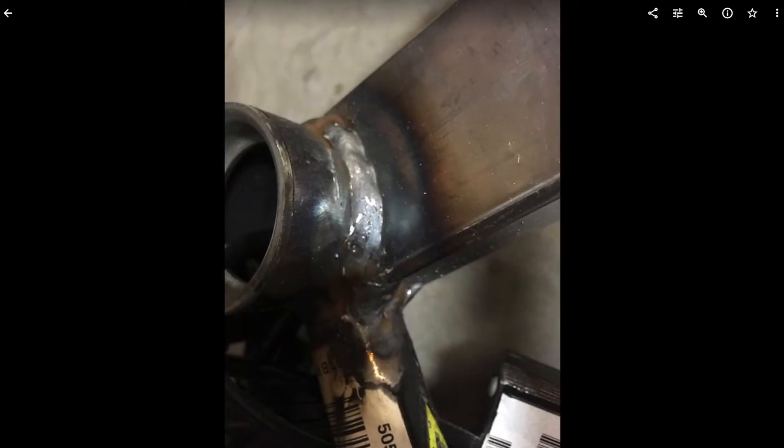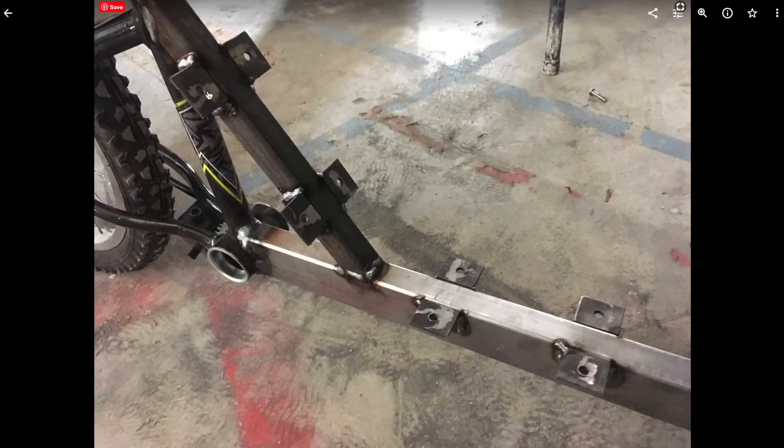We ground down some of the welds, then welded in that support member, notched it at the top, and made these tabs out of 1x1 angle iron. We drilled a hole in them for where we would eventually attach the bolts to hold the seat.